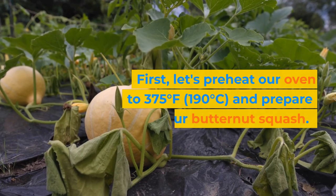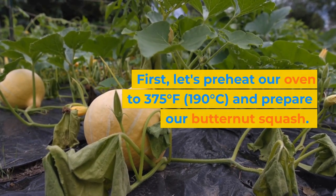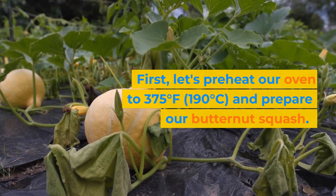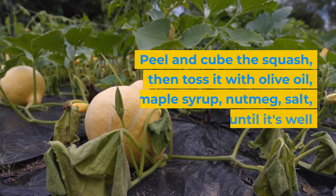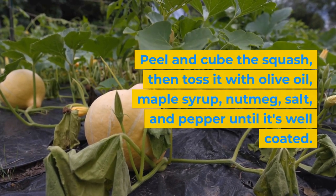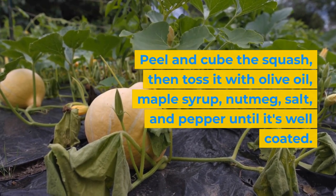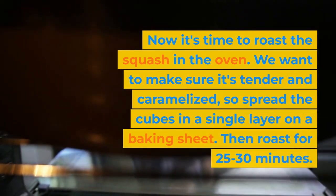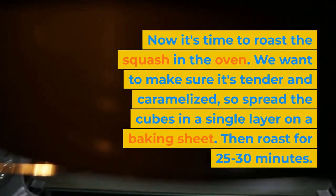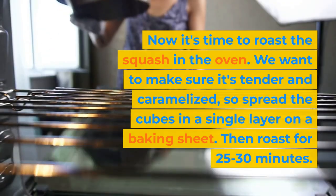Making the filling for this butternut squash vegetarian lasagna is where the flavors really start to come together. First, let's preheat our oven to 375 degrees Fahrenheit (190 degrees Celsius) and prepare our butternut squash. Peel and cube the squash, then toss it with olive oil, maple syrup, nutmeg, salt, and pepper until it's well coated. Now it's time to roast the squash in the oven. We want to make sure it's tender and caramelized, so spread the cubes in a single layer on a baking sheet. Then roast for 25 to 30 minutes.